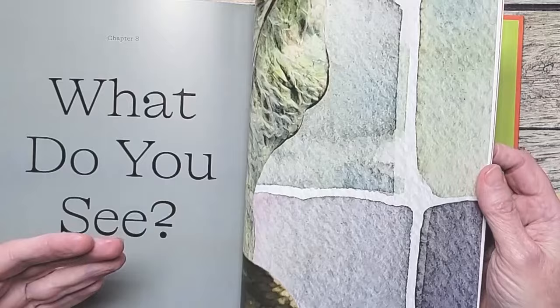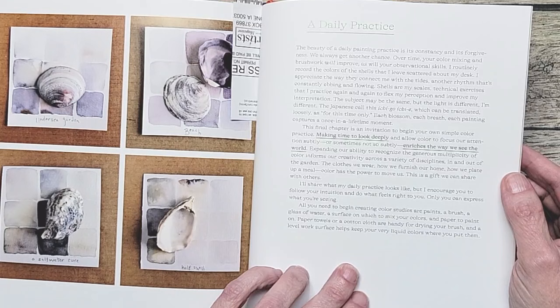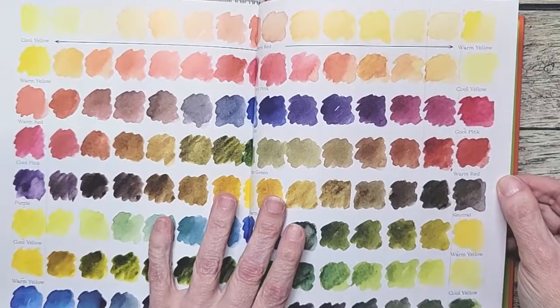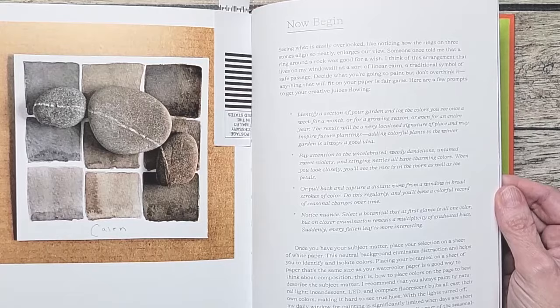Think about your senses. In here she talks about her daily practice and it says, "Making time to look deeply and allow color to focus our attention — subtly, or sometimes not so subtly — enriches the way we see the world." Isn't that gorgeous? In the back she talks about what paint she's using, color mixing, how to change from warm to cool colors, brushes, water, palette and paper. There's a lot of practical information and then she says, "Now begin."